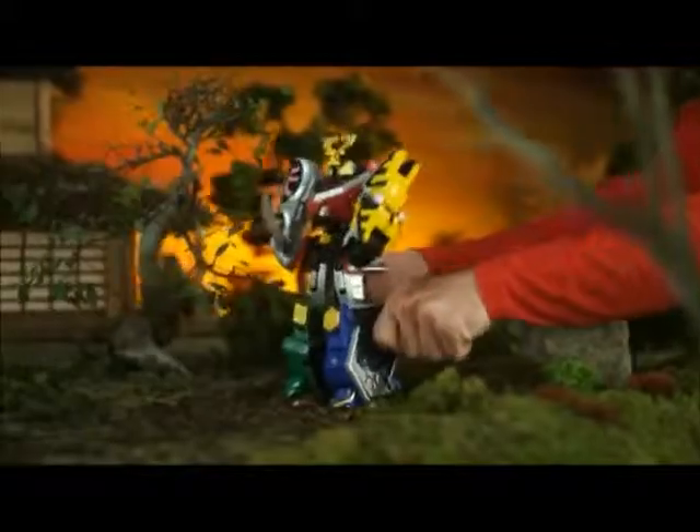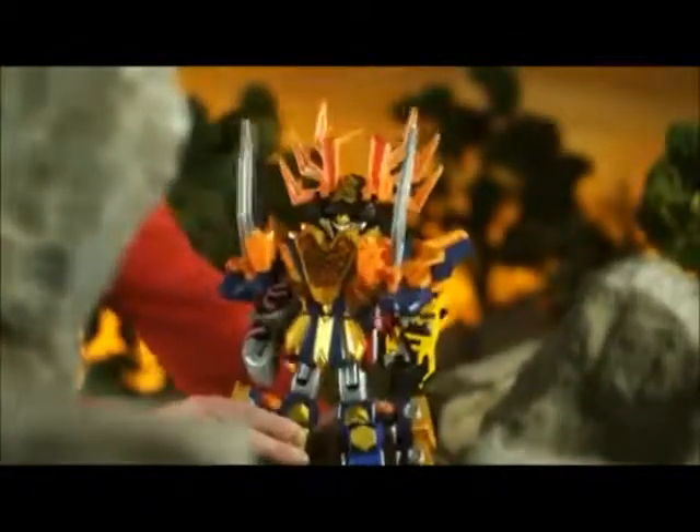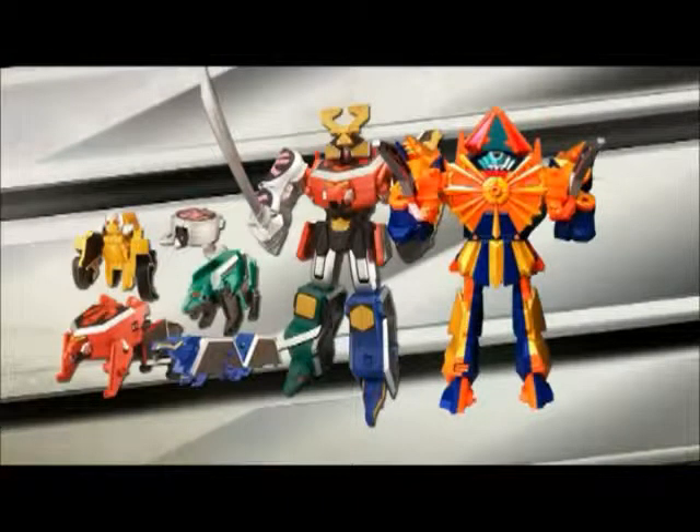Unleash the incredible Samurai Megazord and combine the two together to become the Claw Armor Megazord. There is no evil that can withstand its awesome power. Combat evil with the Power Ranger Samurai Megazord.